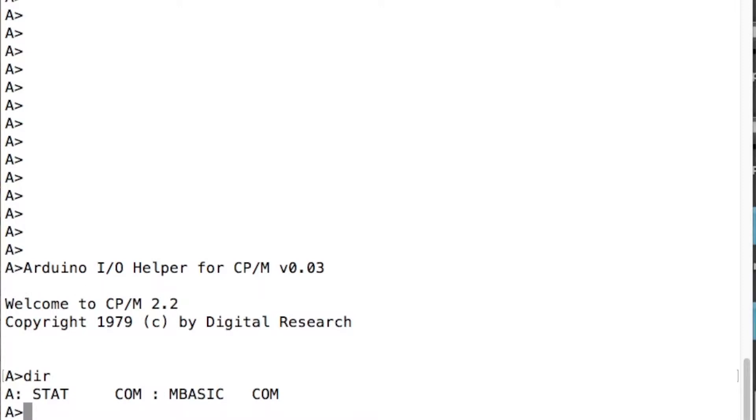On my A drive I've got stat.com and mbasic.com. In the lovely world of CPM, a .com file — it doesn't actually show the dot — but stat.com is what it means, and mbasic.com. A .com file is a command file, which is actually a program. So if we type stat, that's the program that tells you how much disk space you've got.